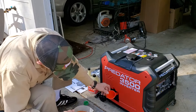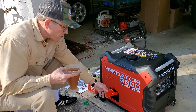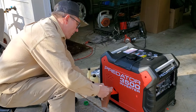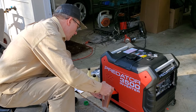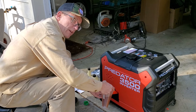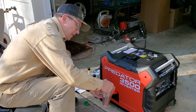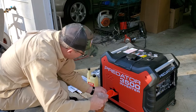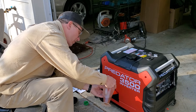It even comes with a little funnel. The little door comes right off by hand with no tools needed. Let's fill her up here. I've been wanting a generator like this for many years actually, and I got it as a Christmas gift — so that's pretty awesome. Pour in the oil slowly.